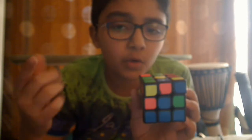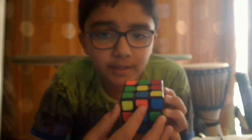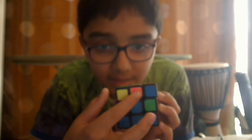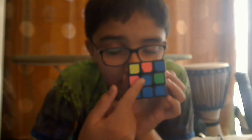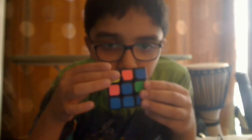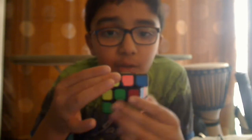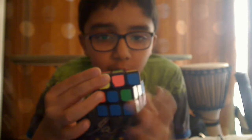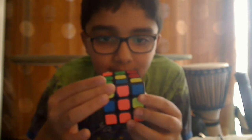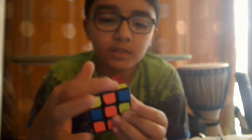I found a blue-orange piece right here. Only look at the face you're starting from and keep the orange piece at rest — rotate the top until you align it. Now you can see the orange lined up, forming a T-shape like this.